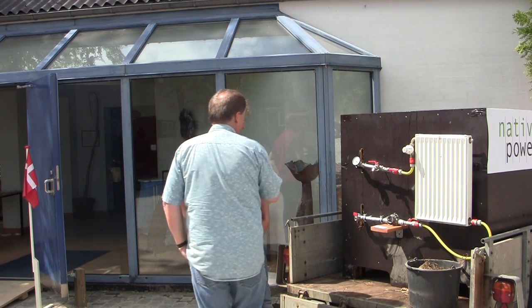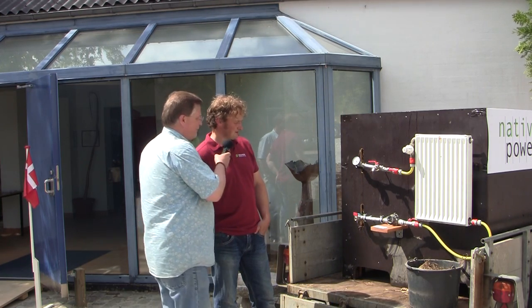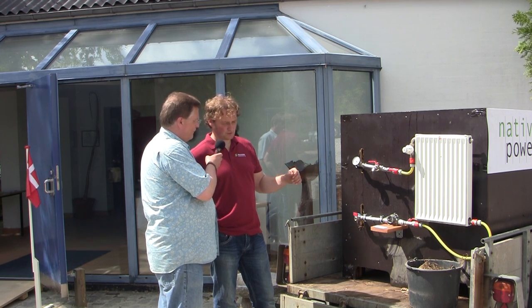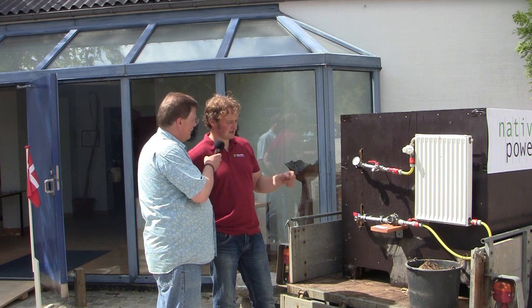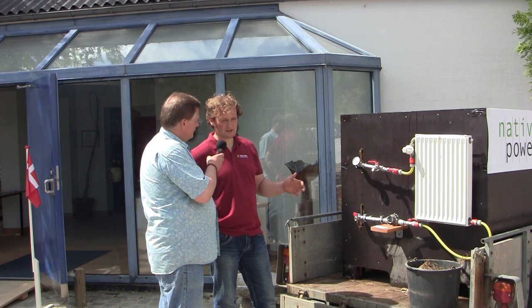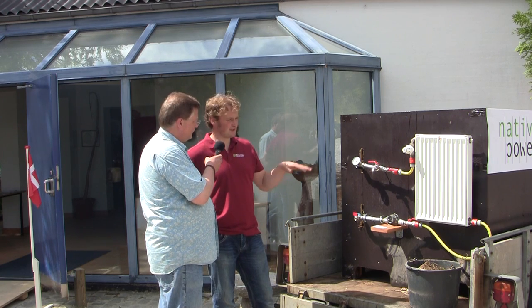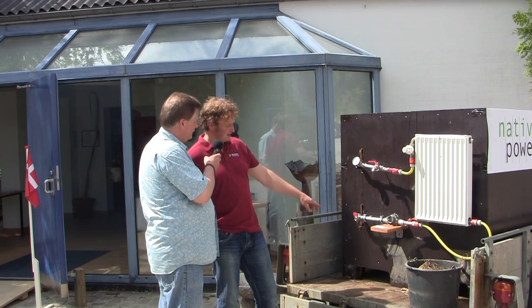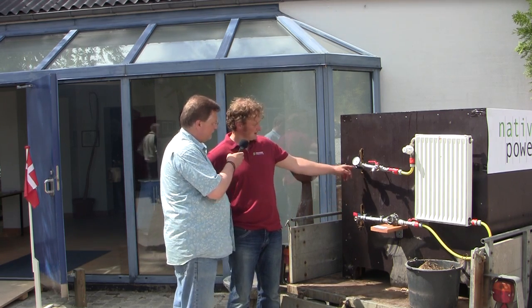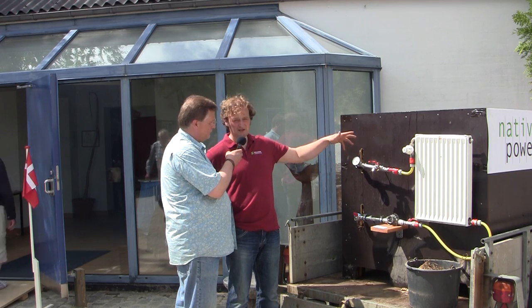The bio reactor is just behind us. Martin, you set up this for this exhibition and showcase — what exactly is behind us? Well, it's a compost heap. We have filled this one up — it's about one and a half cubic meters with wood chips and cow manure and green cut mixed together. Then we have a heat exchange tube put in there — it's about 10 meters of tube in this heap.